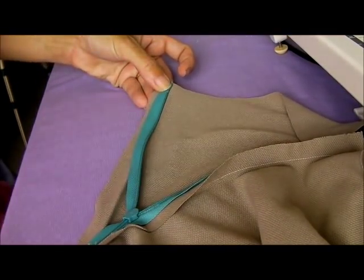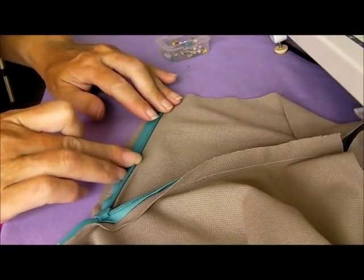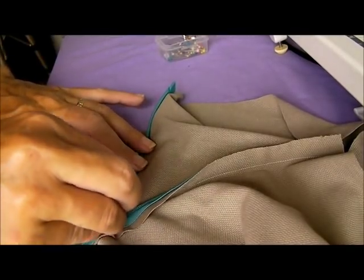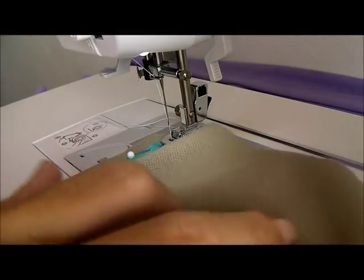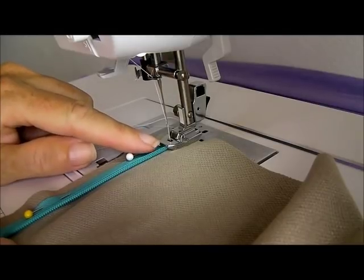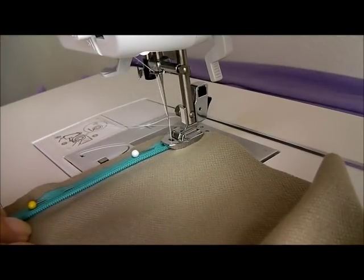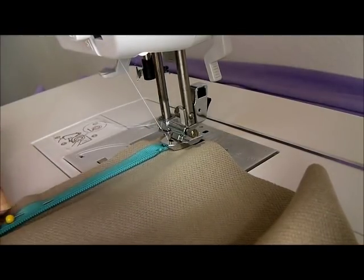We'll match up the top of the zipper tape with the top of the fabric, and we'll match up the edge of these zipper coils along with the crease that we put in on our seam line earlier. A few pins to hold it in place, and we're good to take it back to the machine. Now we're going to use the other side of the zipper foot, so I have my coil this time in the right-hand groove of my zipper foot. Let's manually turn the needle down to start — a couple of stitches and then back stitch — and we'll slowly sew down this seam.